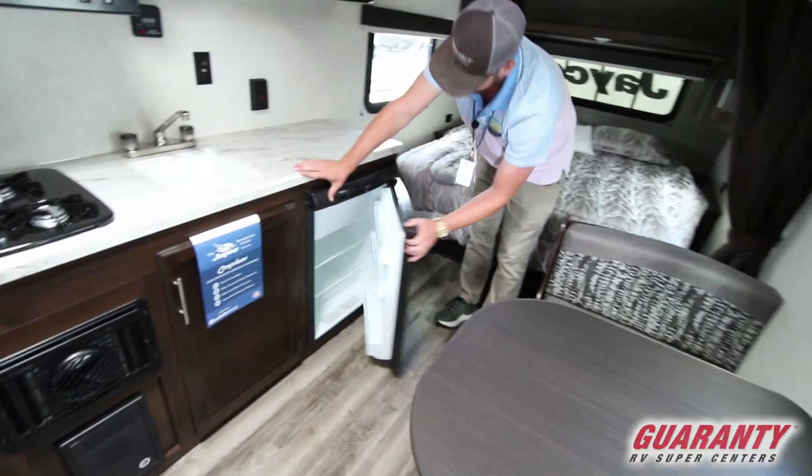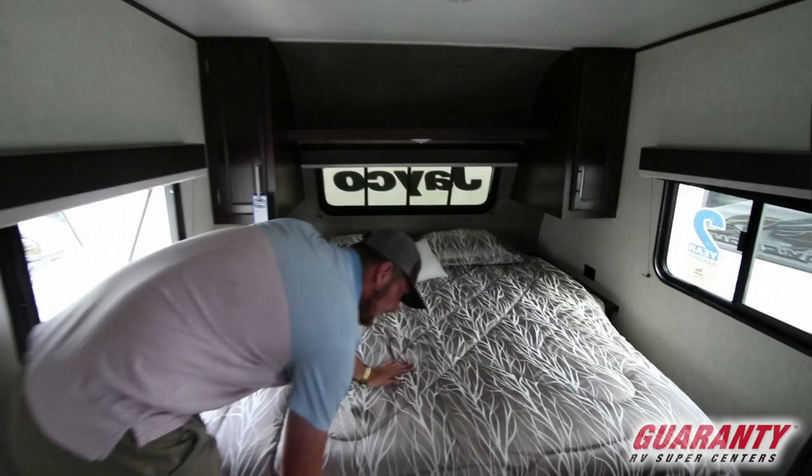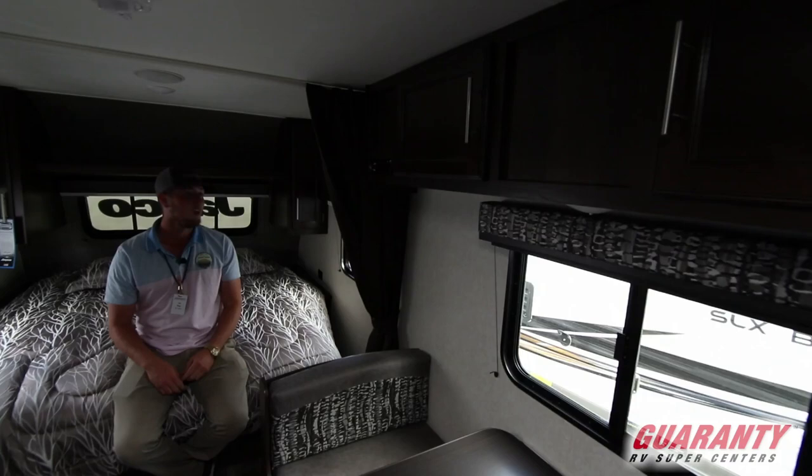We're gonna get a nice small fridge with a built-in freezer, the AC unit, and two windows on the sides that actually open up all the way. For the bed, you have more storage underneath. Your dinette also drops down and turns into a bed as well. And you do have a full stereo system in here, so if you like music you can bump it out and jam.